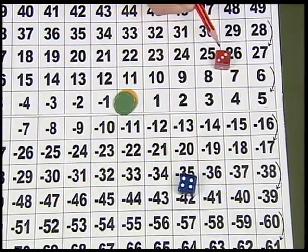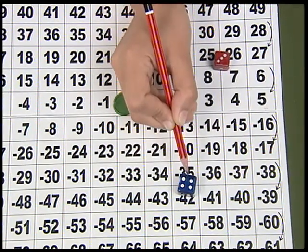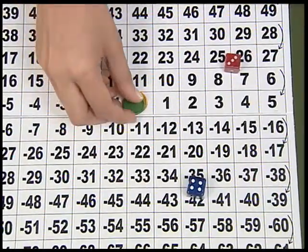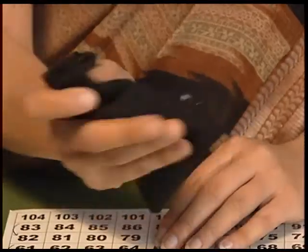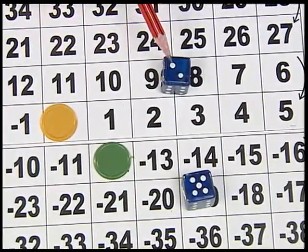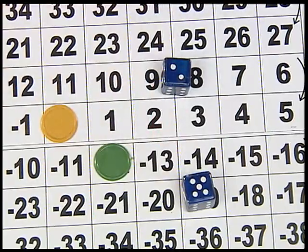The first player will take out two dice and throw them without looking at them. Since red represents positive, this is plus 3, and since blue represents negative, this is minus 4, and the product of the two becomes minus 12. So the first player keeps his counter at minus 12. The dice are then put back in the bag and the bag is shuffled thoroughly. Now it is the turn of the second player to take out two dice and throw them. This represents minus 2 and this represents minus 5, so the product becomes plus 10.